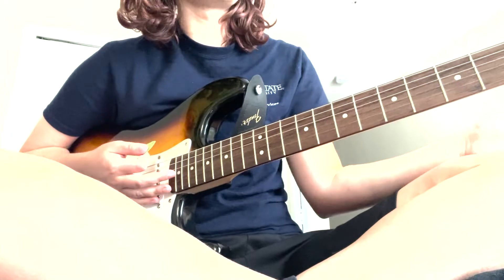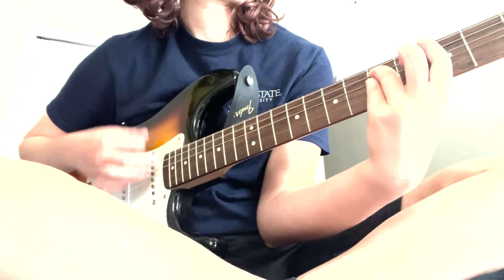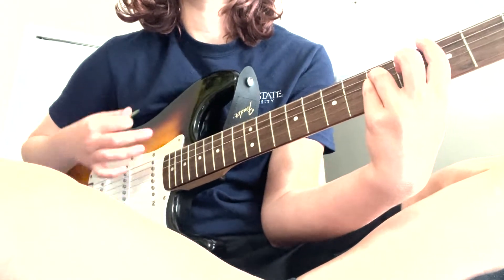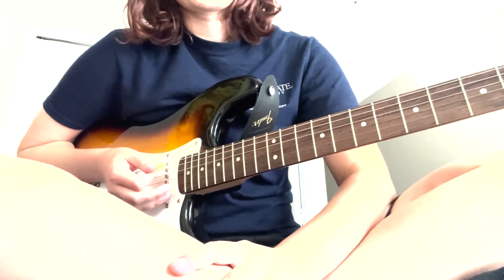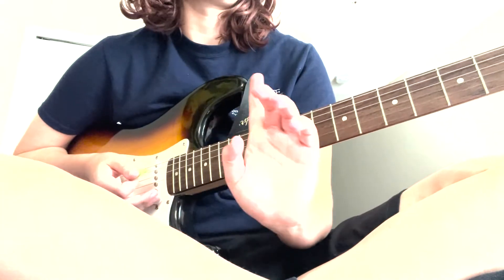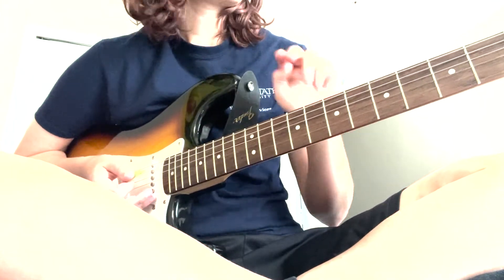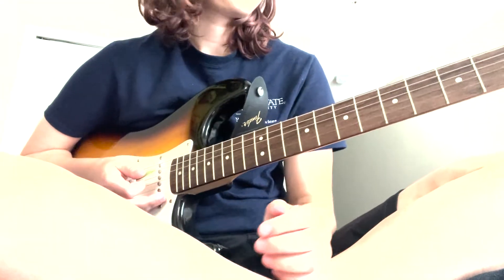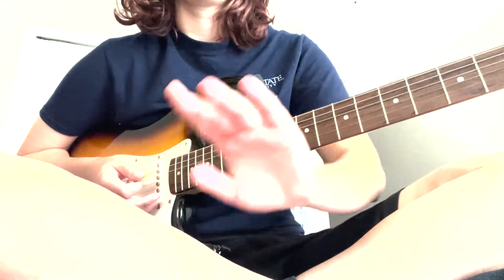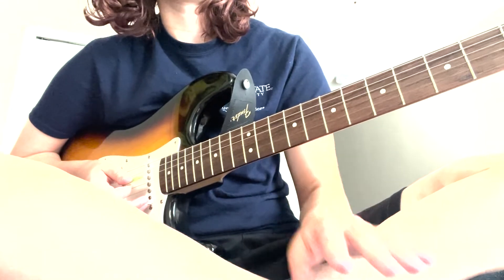Then you'll go back to the intro/verse back-and-forth pattern and play that twice — that's the pre-verse before the next verse, which is the exact same as verse one, played 12 times. So the pre-verse is two times, verse two is 12 times, making 14 times total back-and-forth before another pre-chorus. The pre-chorus and chorus are both the exact same as before, including the transition C5 chord. You'll play the pre-chorus combined with the chorus eight times as well.